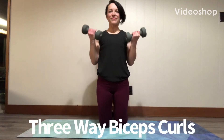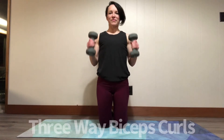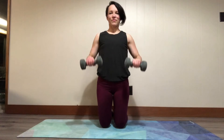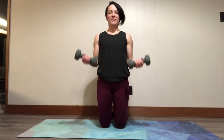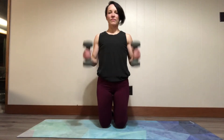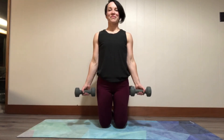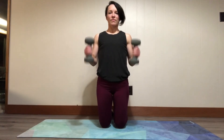This is a three-way biceps curl, which means you're going to use three different hand positions: pronation — palms towards the floor — supinated, and hammer. Let me show you them one more time. This is pronated, supinated, and hammer curl.